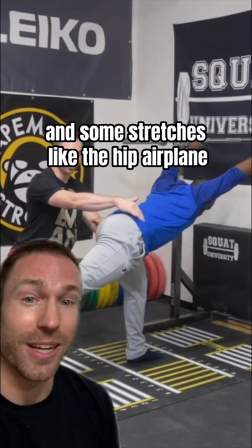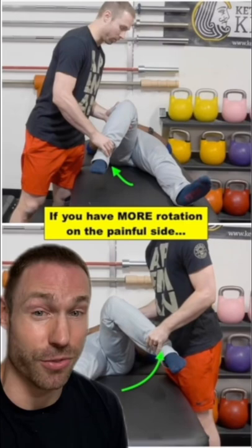If, however, you have excessive range of motion compared to your other side, you need to work on strengthening that hip muscle with things like the side plank clamshell.